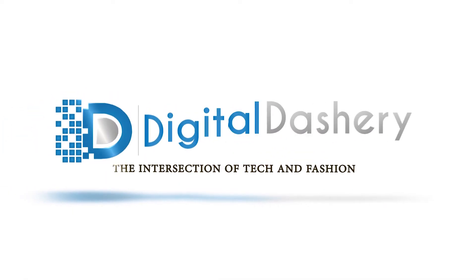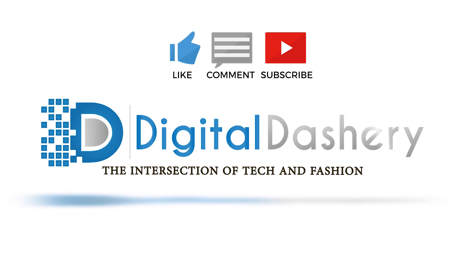Thanks for tuning in to Digital Dashery. Please smash that like button, comment below, and subscribe to the channel if you haven't already. We'll see you in the next one.